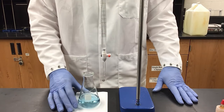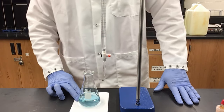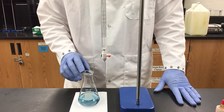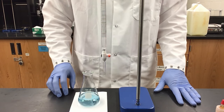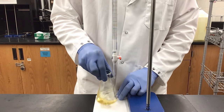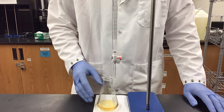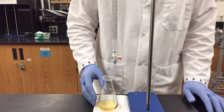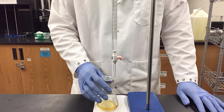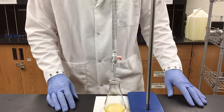As I was titrating I misjudged the color, and I now have a very light blue solution instead of the green I was expecting — which means I've gone over my endpoint. I'm going to need to re-titrate my benzoic acid. We are titrating until we reach a green color; if we reach blue we have overshot. With this mass of benzoic acid I have roughly 0.003 moles of acid, so with sodium hydroxide around 0.1 molar I should expect to use close to 30 milliliters.